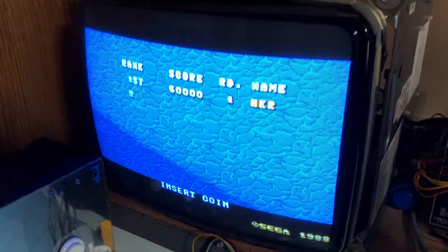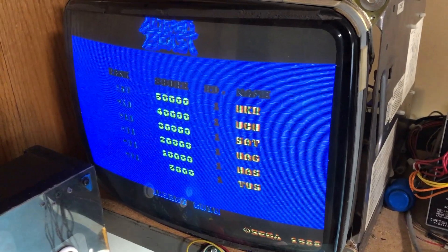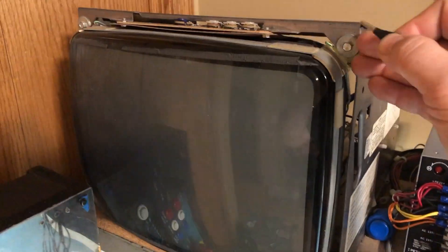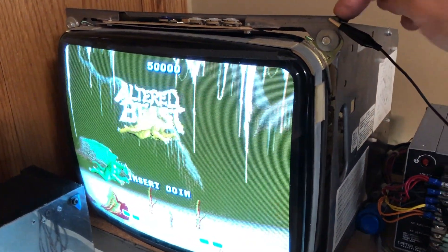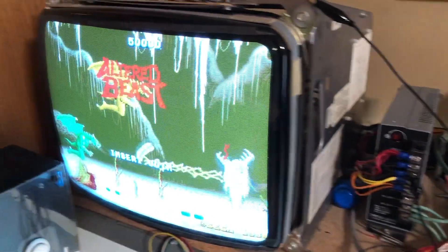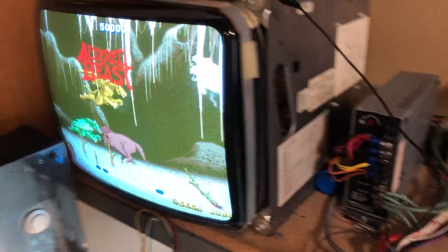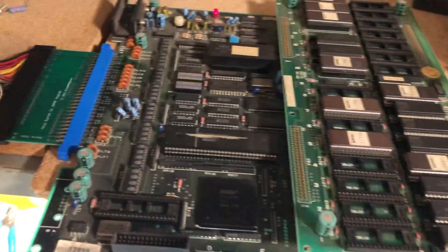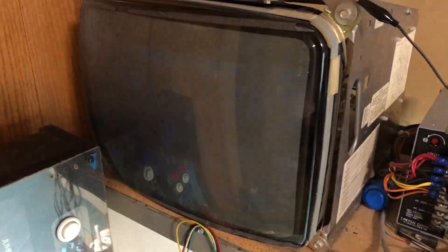If you have an issue like that — where the image looks all messed up and dark — check to make sure you have a ground from the frame of your monitor to the ground on your power supply. Make sure that's there and that should fix the problem. I just wanted to show an example of what that looks like and what it takes to fix it. If you have a board that has given you those problems, especially Ultra Beast, that's how you take care of that.